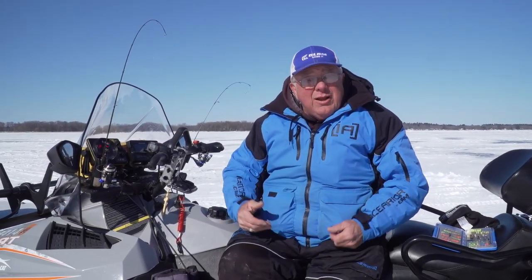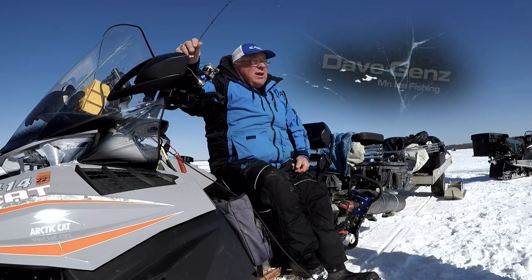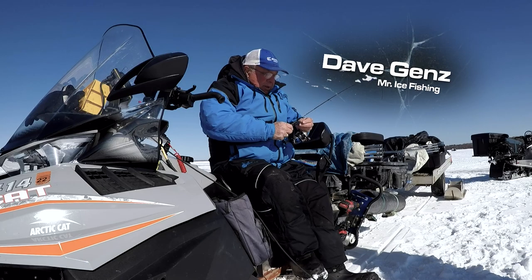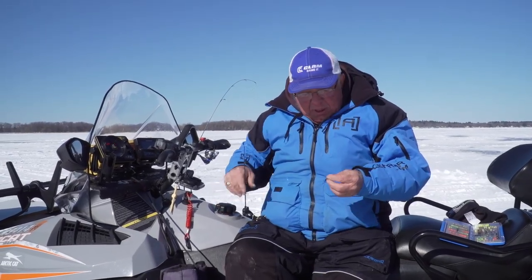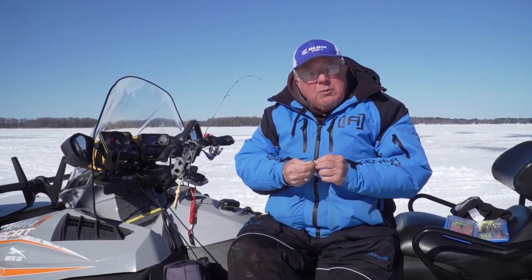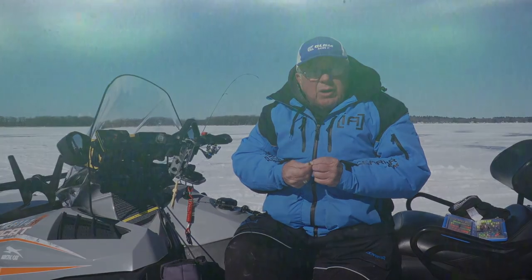The panfish jigs have really changed a lot over my ice fishing career. Some of the things I've always talked about — here's one of the more recent jigs I've designed, it's called the drop kick. I like it because it's got a real flat surface on the top that reflects your sonar signal really well.